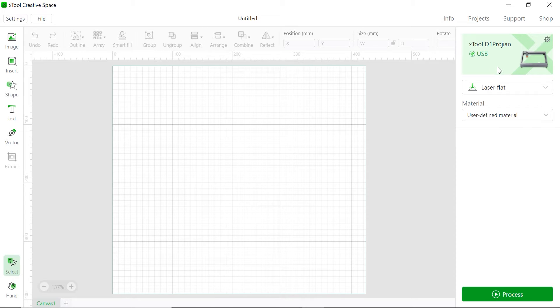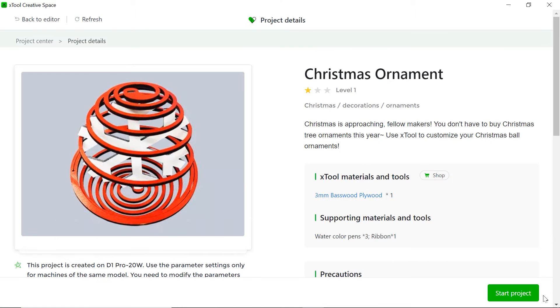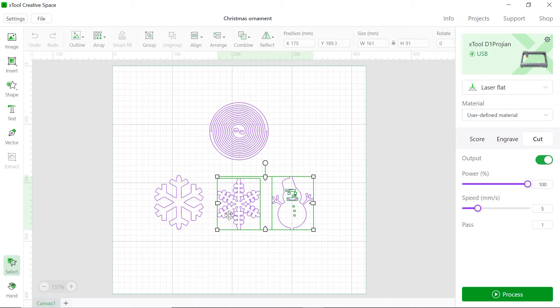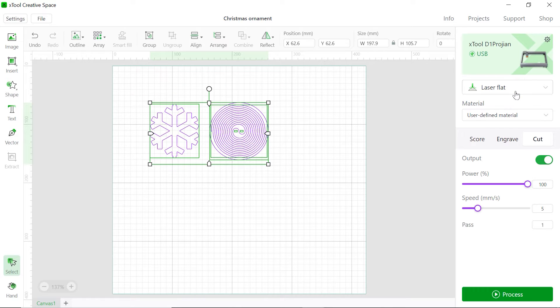Make sure that your D1 Pro is connected to the laptop. Now go to Project and choose the first one here, then head to Start Project. We don't need those two today, so we're going to delete them and move this up. Make sure they're aligned together, and select these two. Make sure first of all you choose Laser Flat, then choose User Defined Material, and we're also going to use Cut. Make sure you run this at 100% power and 5mm per second. Now we're going to go to Process.